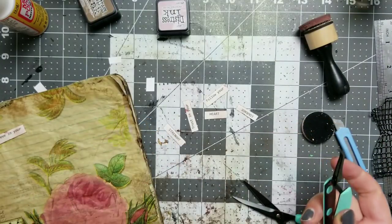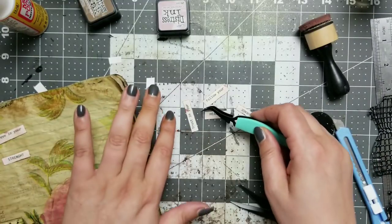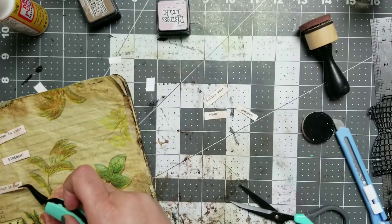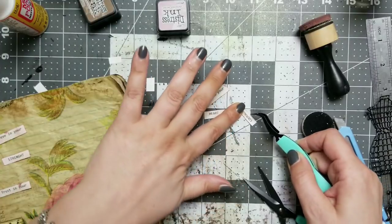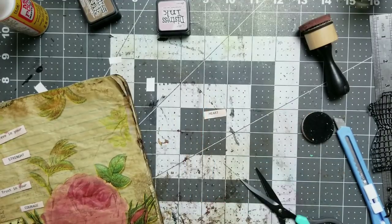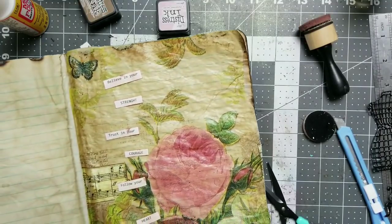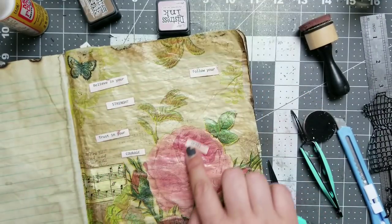Believe. Let's see where I would like to put them. 'Believe in your strength.' I don't know. 'Trust in your courage.' 'And follow your heart.' We should do that. I just wanted to see how I would line it up. But actually, I would like to fill this part as well.